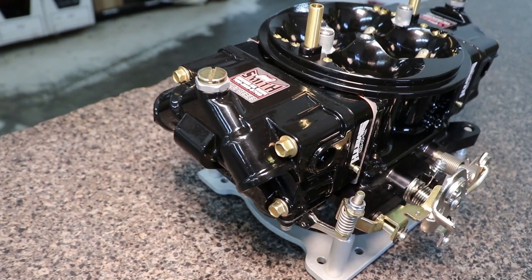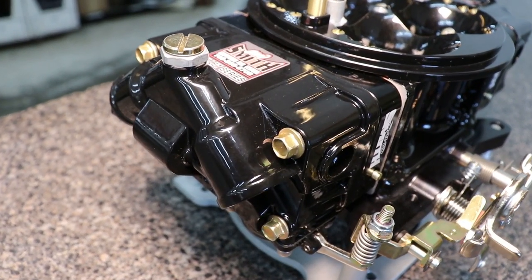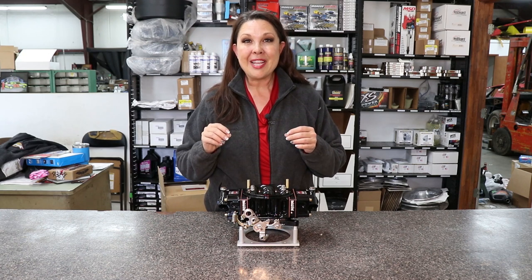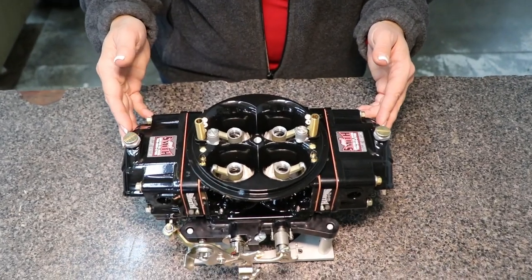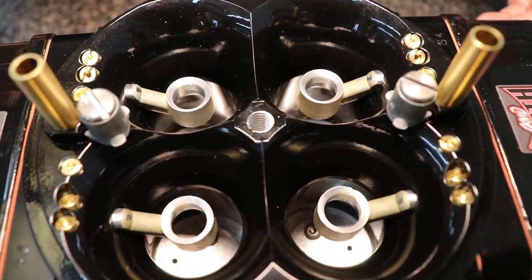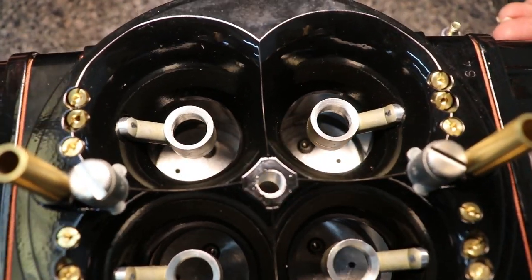These metering blocks are also outfitted with an adjustable emulsion system. I had to ask David what that meant, and what he told me is that it's going to add air to your fuel before it gets to the boosters. Or another way to put it is you can use it as a timing device.